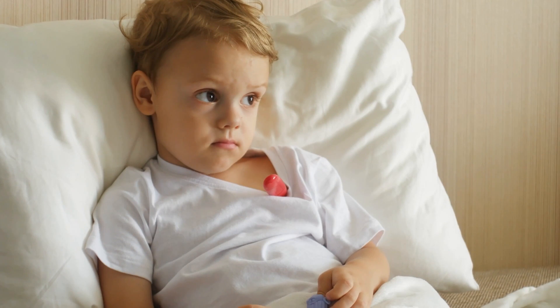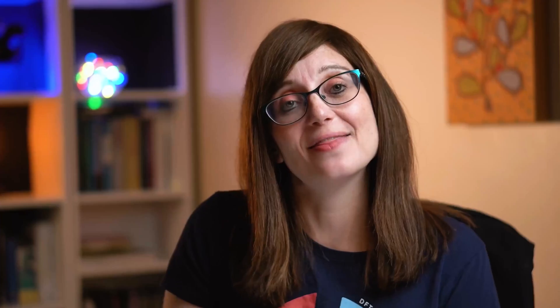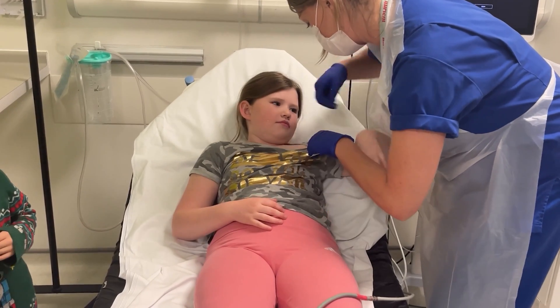For electronic auxiliary thermometers, you're going to put the thermometer under the child's arm. Ask the child to put it in themselves or do it for them, then put their arm down so they're holding it close to the body and keeping the thermometer in place. You usually need to wait a few seconds and it'll beep when it's ready. Then take it out and read the temperature.